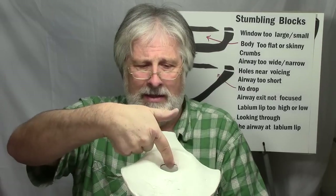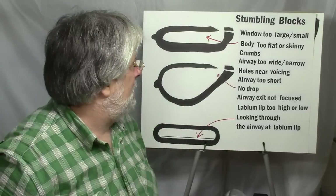Airway exit not focused refers to the thickness of the airway exit. About one and a half thicknesses of a credit card is a good place to start. If the airway exit is too narrow, it won't allow enough air through to create the vibration you want. If it's too wide, the air just kind of spews out and doesn't generate enough speed or pressure to make that vibration happen. So not too narrow, not too wide — that nice focused airway exit is what you're after.